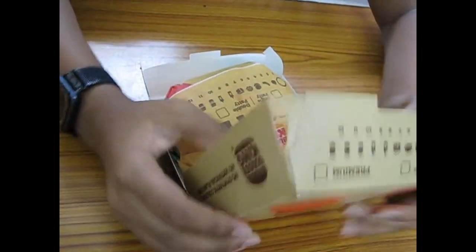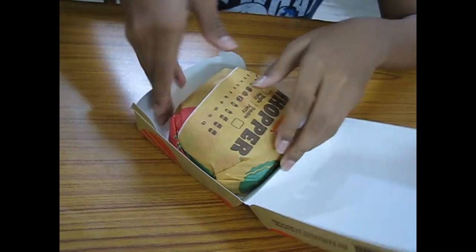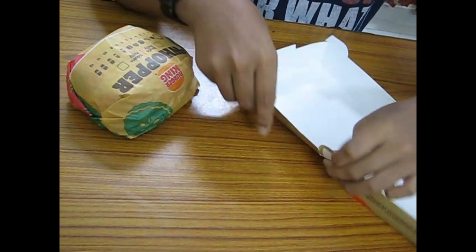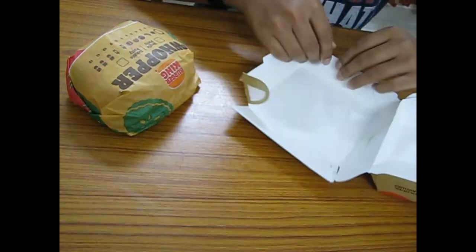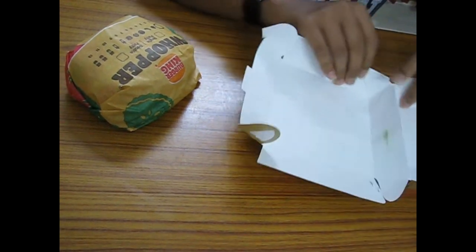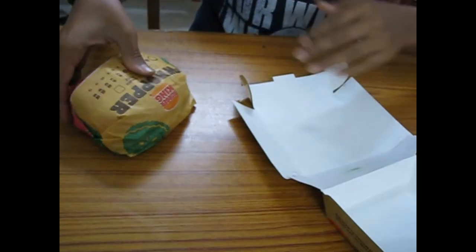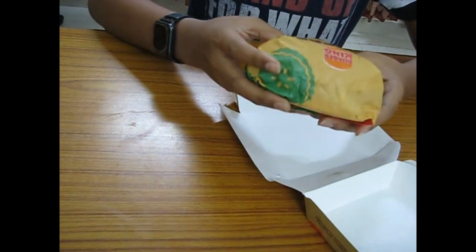This is the packaging — we ordered it on Zomato. I'm taking out the burger now. You can also convert the box into a plate in case you don't have any plates. Today we will be doing a review of this burger.